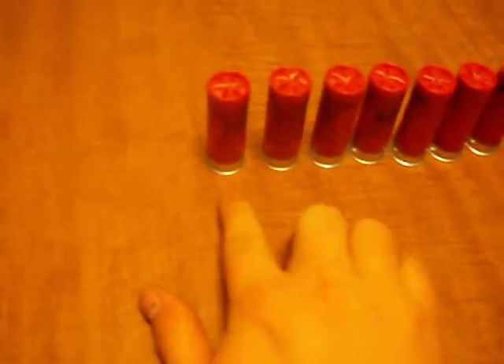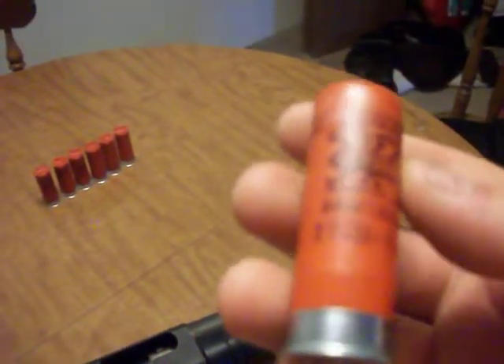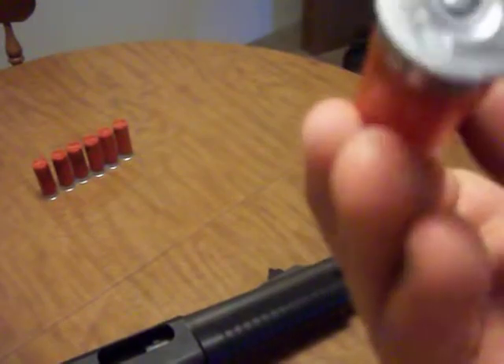That's my 7 — this gun holds 8. I keep the chamber empty, that's your first warning. I've got 7 of these Winchester game load, 2 and 3 quarter inch, 6-shot shells.